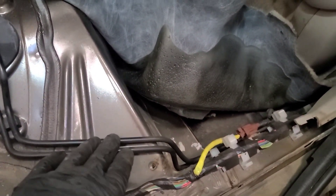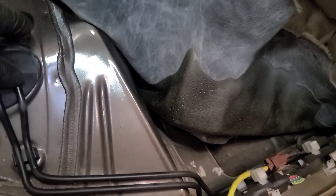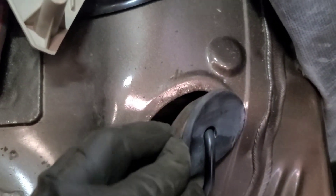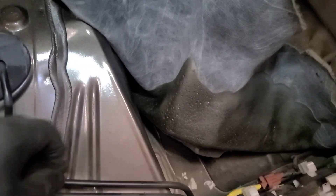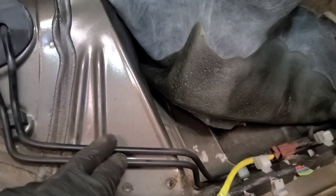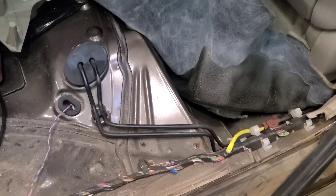These are the two brake lines. They ran them inside the cab of the vehicle, so they're really pristine here. They run them through the floor. I'm going to cut them here and make unions in here. I don't know if these are coated — they look like they're coated. We're going to peel the coating off if we have to and flare them from here. This pipe goes to the left side, but they cross each other. You don't want to mix them up because the left is left and the right is right.